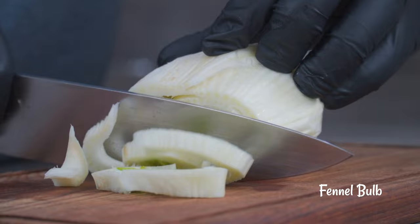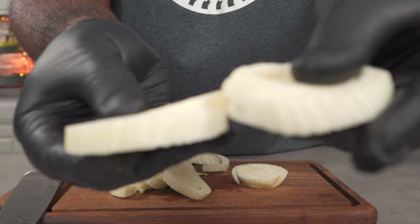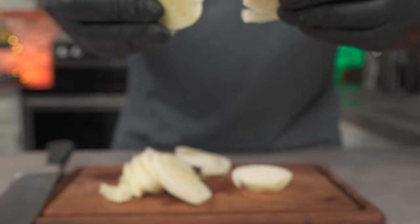Next, we're going to slice up a fennel just like we did the tomatoes. You don't have to slice your fennel as thick as I did — you could chop them or grate them. Either way it's up to you, but this is how I like it.